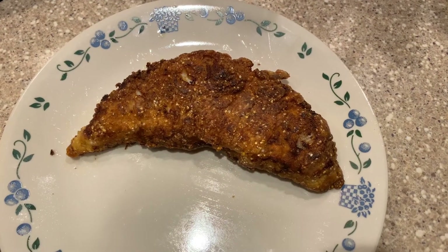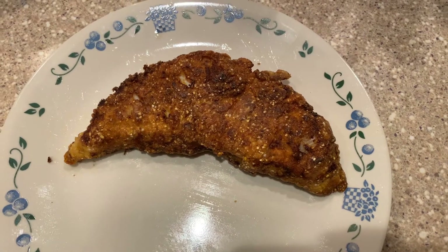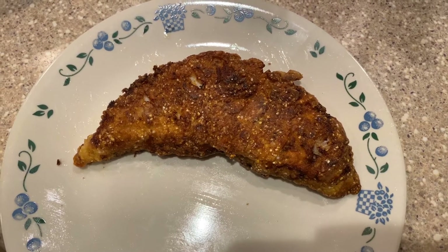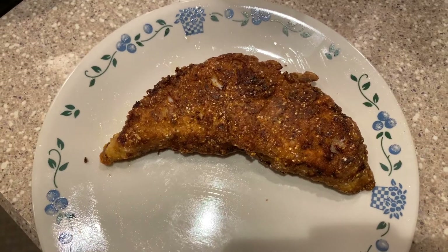And there you have it — fried skate wing. Very simple, very straightforward. I hope you enjoyed this video, and please buy some skate because it is a delicious fish. Take care.